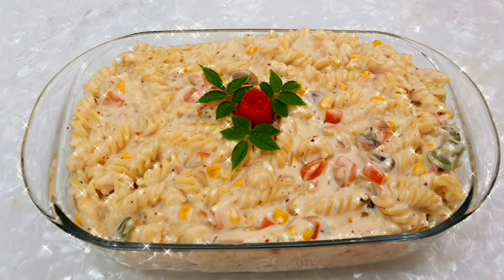Welcome everyone to Taste Buds. What we are doing is a creamy white sauce pasta. It's a simple dish to eat.